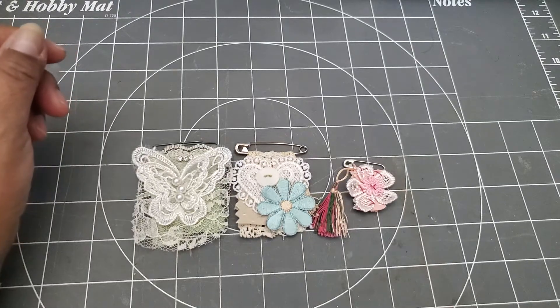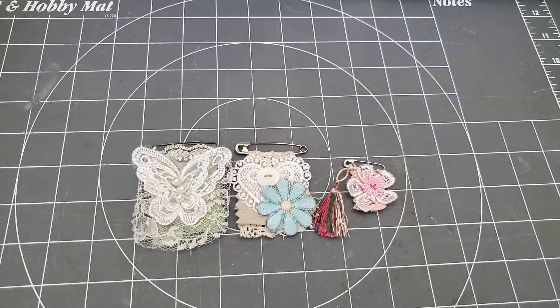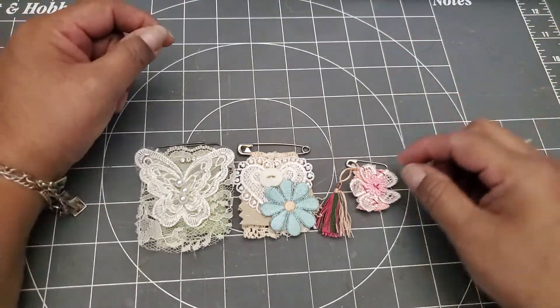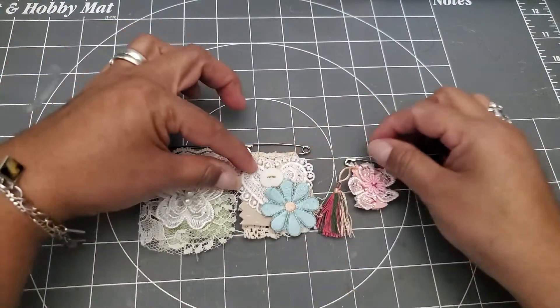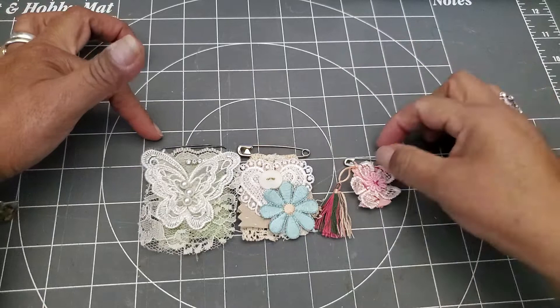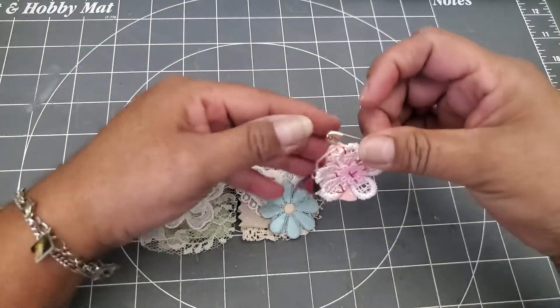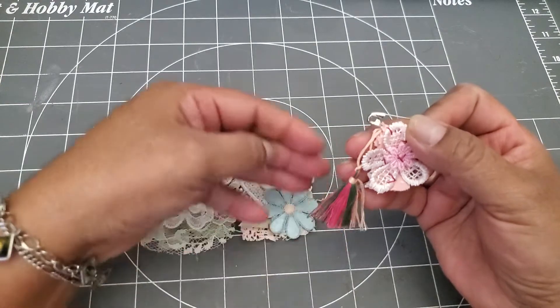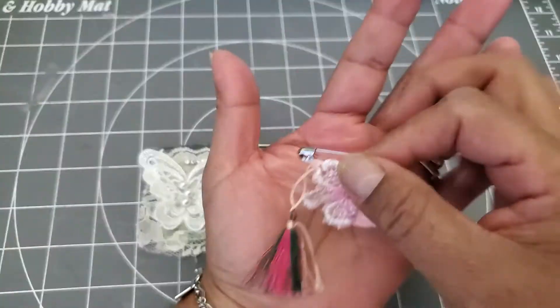Hello YouTube friends, welcome to Maria's Miscellany. In this quick video, I wanted to share some of the latest things I've come up with. These three little items — one's a paper clip and these are safety pins — are something I came up with after being inspired by my friend Sherry of Turquoise Dreaming.